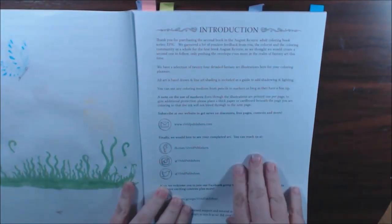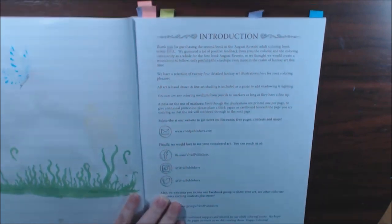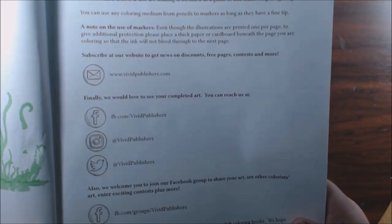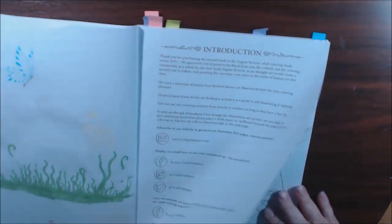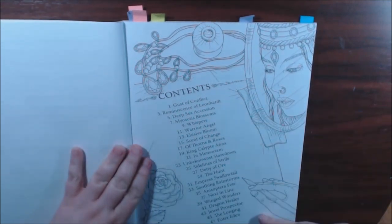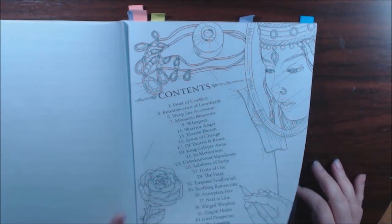I've got an introduction here. You have all of the different websites if you want to stop, take a look, and go check them out. And just like the first one, I love that they have the table of contents — that is so cool to me. I love when books do that.